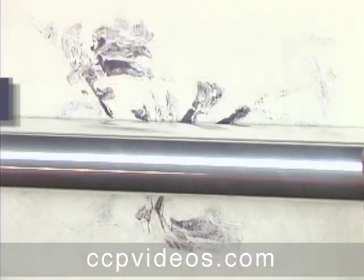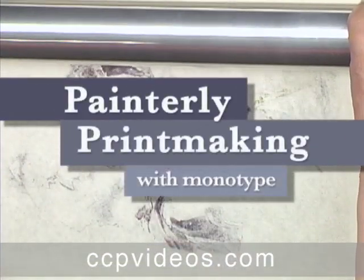To start hand printing at home, join Julia and Gail Ayres in painterly printmaking with Monotype.